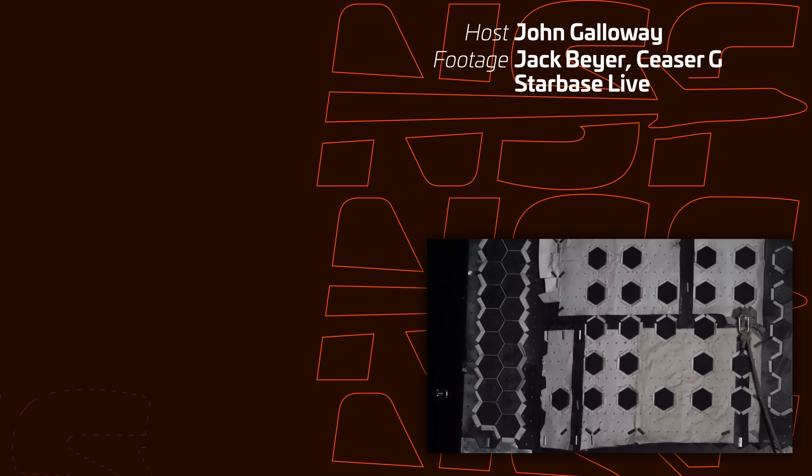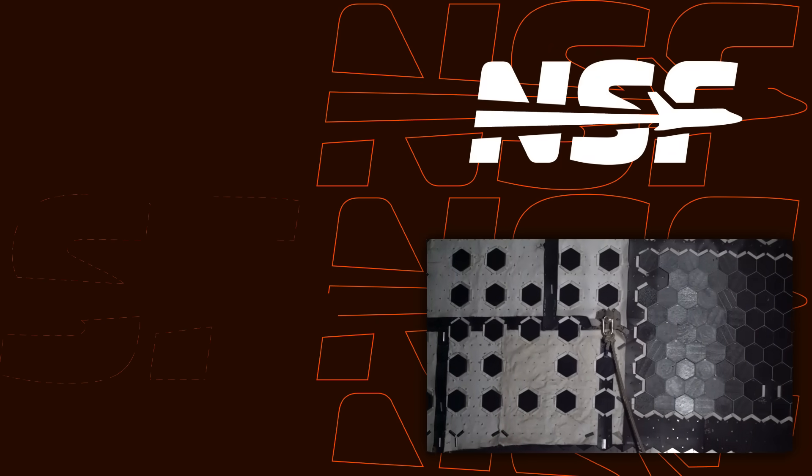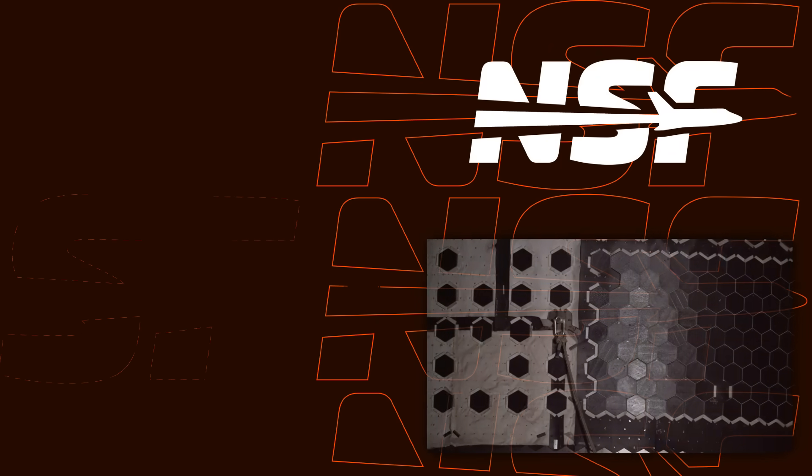That is it for the Starbase summary. We talk about what we see in the footage, and we get our full reports on Monday. The Starbase update is coming out tomorrow with the full analysis. As always, appreciate you watching, appreciate you commenting down below, and we will see you nerds later.